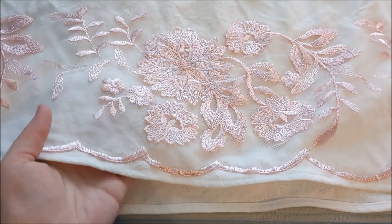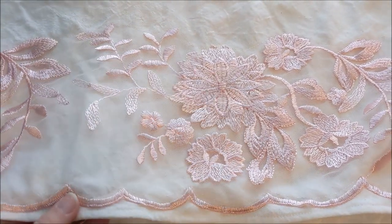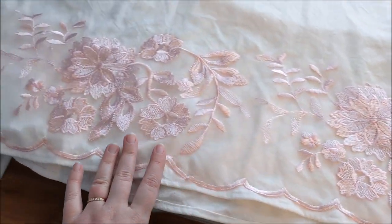For the flower designs at the bottom of the chemise, I took some light pink mesh that had flowers embroidered on it, cut around the designs, and then sewed it to the bottom of the skirt.